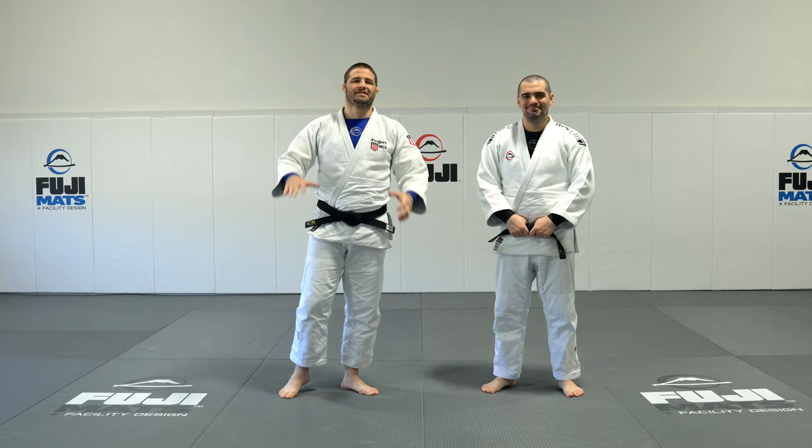If you've clicked through this video you're probably struggling with freeing your sleeve. Today I'm going to share my top five favorite grip breaks that I've used throughout my entire career. I'm even going to share my favorite grip break which led to most of my success. Let's get into it.